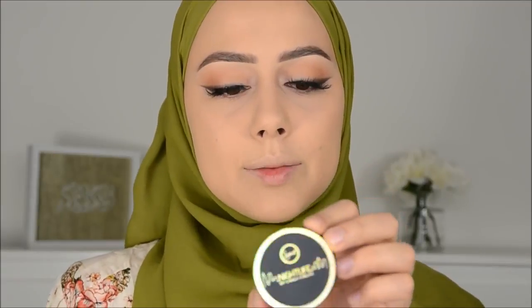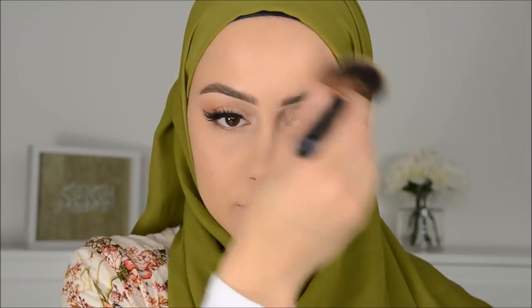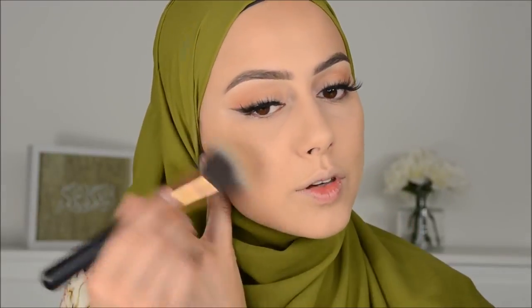Then I'm going to use this Limelight bronzer from Sigma — I have a code, it's in the description box. Then I'm going to use this NYX olive No Filter powder, which is really nice to get a really nice bronzed, lively look. I used to wear this every day.